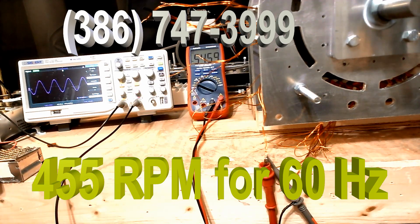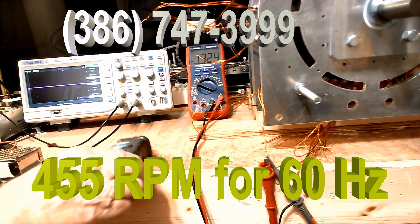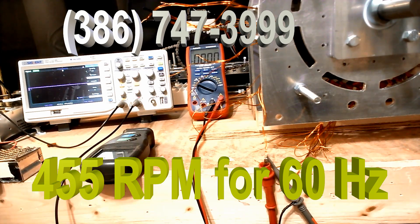We're going to put a governor on the engine. We're going to put an engine on it and a governor. The idea is that at 455 these generators will last forever. You'll probably use a 5 to 1 reduction on the engine to get it down to that speed. The governor controls the speed so that regardless of the load, you're going to get the same voltage, the same RPM, and thus the same frequency.